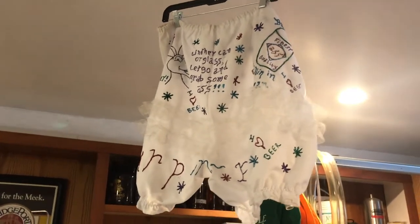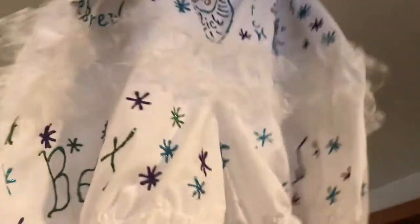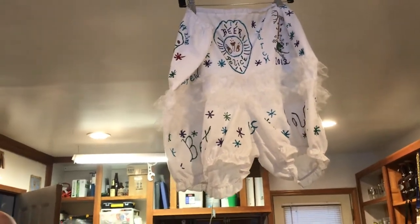Can you explain the significance behind this choice of trophy? Pop Heaven's Ted Hausotter — his wife for years made bloomers for all the best-of-show winners. This was actually the last one that she did, so I was really, really proud to win it. She hasn't done it since.